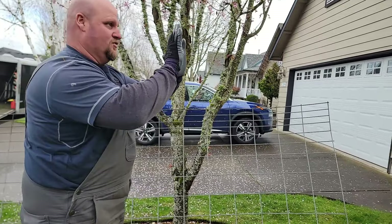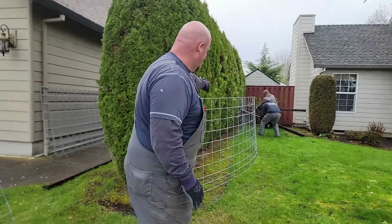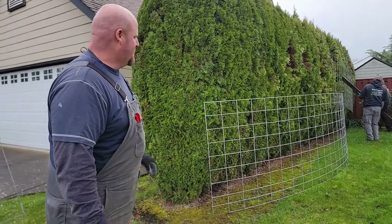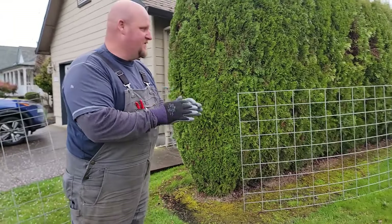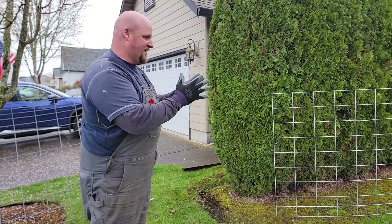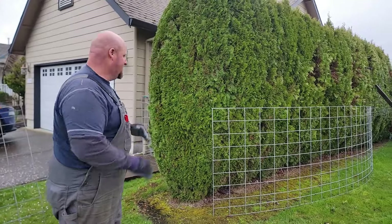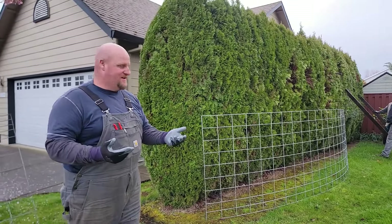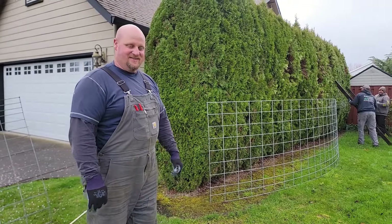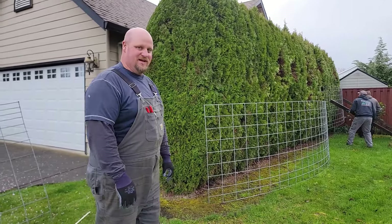So we're going to use this to wrap the end of this hedge. As you see here, we're staging the cattle panel and we're going to start cinching them together with wire. It's basically going to be a girdle that holds all the boughs and all the hedge together. We're going to be able to shrink probably two to three feet out of the width of this hedge. After that it grows through it and you'll never see this again. I've done it for about ten years and it's a very good way to fix a floppy bad hedge and get many more years out of it.